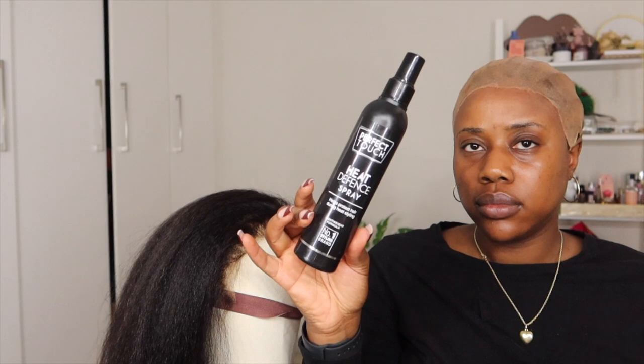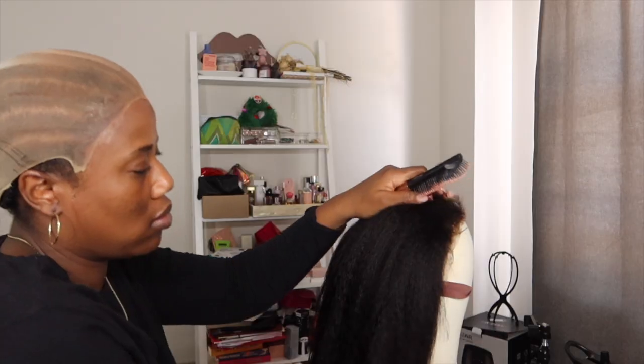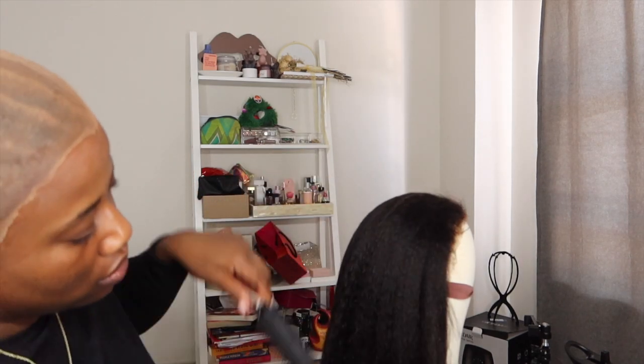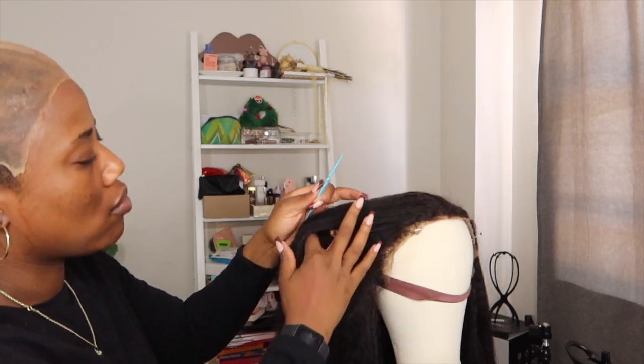At this point I begrudgingly put makeup on my head — just MAC Studio Fix Powder in NW48 — placing it all over my hairline. After cutting the bald cap I used some hairspray to lay it down and keep it flat, though once you're putting glue over it, it doesn't really matter. Then I started on the hair itself, putting some heat protectant on it — I know I should have done it before blow-drying but I gave up on that quickly anyway.